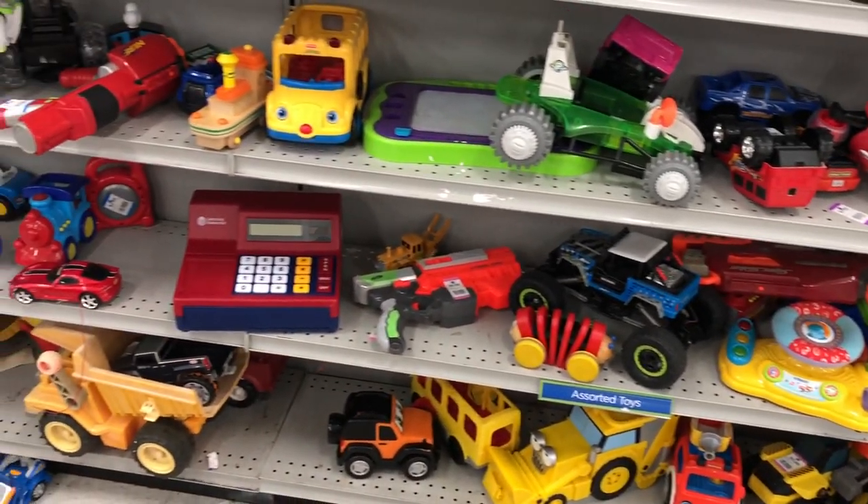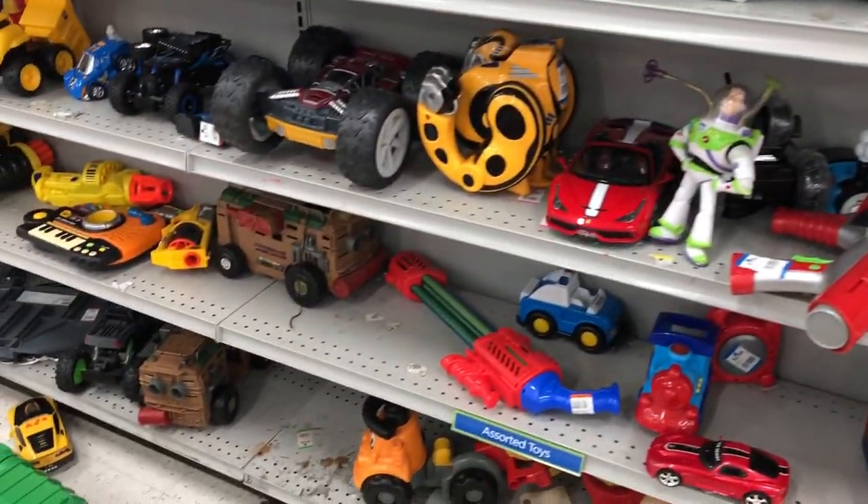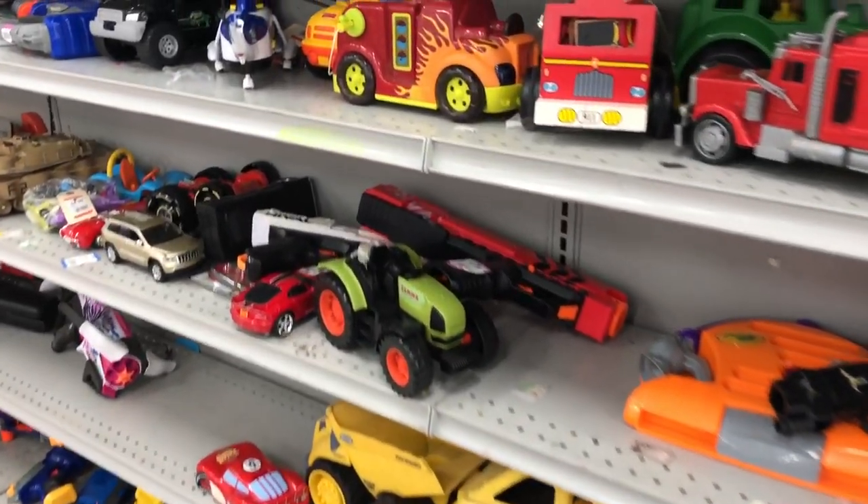All right, here we are at the first store for today, and I'm already seeing some classic stuff here. We've got some old Dart Tag stuff, a couple of Vortex, Tommy 20 down there.